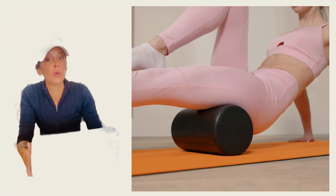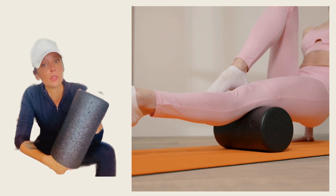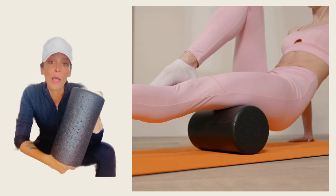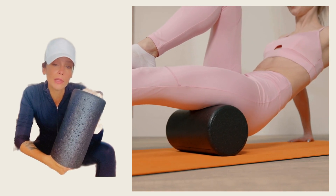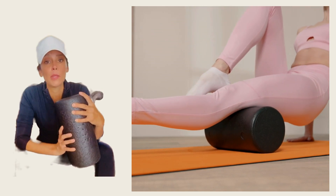First up, we have the basic foam roller. It's generally made of a softer type of foam and is great for beginners. I like it because it can roll out the muscles in a gentle way, especially if you're extremely sore, or if you don't even know how to use it — it's a great place to start.